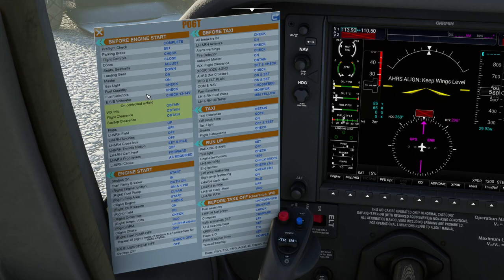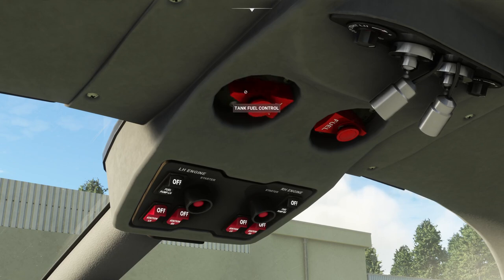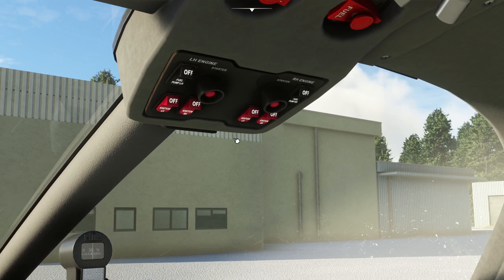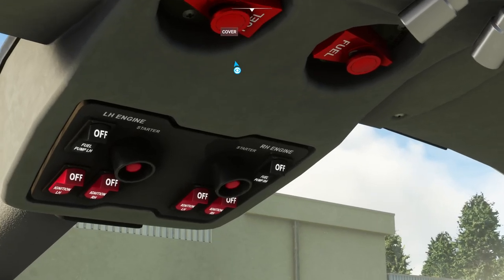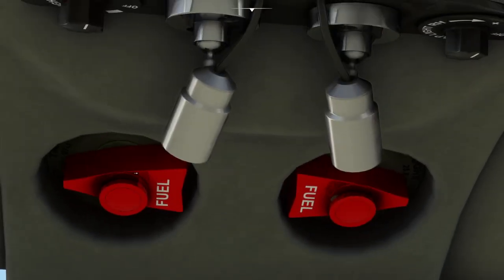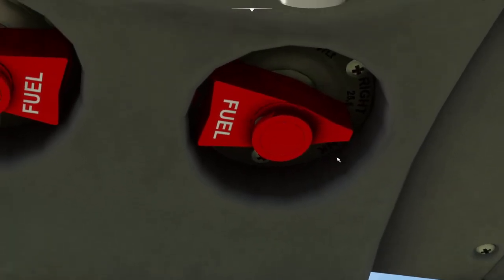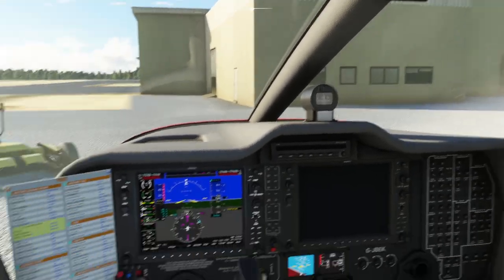Fuel selectors check — they are overhead. You want them pointing towards the tanks. This aircraft remembers switch positions. Because I had already had the fuel selected earlier and hadn't put them back to off, they're still in their on position. By the on position I really mean the left lever pointing to the left tank, the right lever pointing to the right tank. You can actually cross-feed the fuel by playing with them but we're not going to get into that too much.